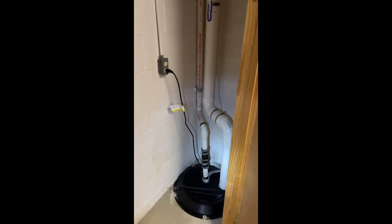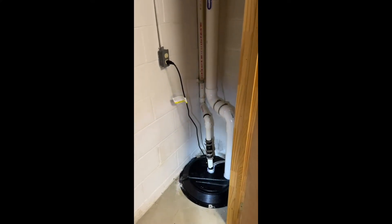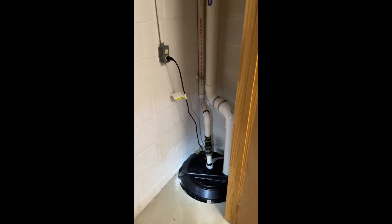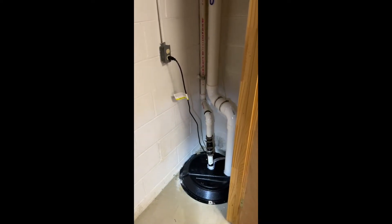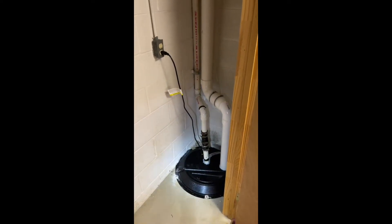Hey guys, this is Tyler back with Radon Eliminator. I had a customer call us for a radon test that we actually turned into a mitigation. They were redoing the basement and wanted to make sure that it was a nice safe situation. As you can see here, we actually put this system through their existing sump pump system.